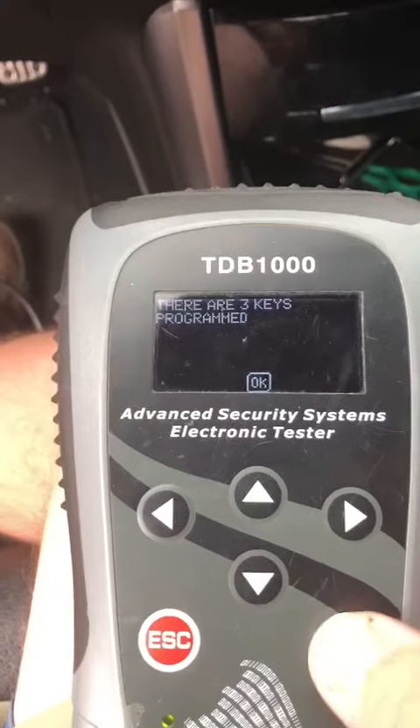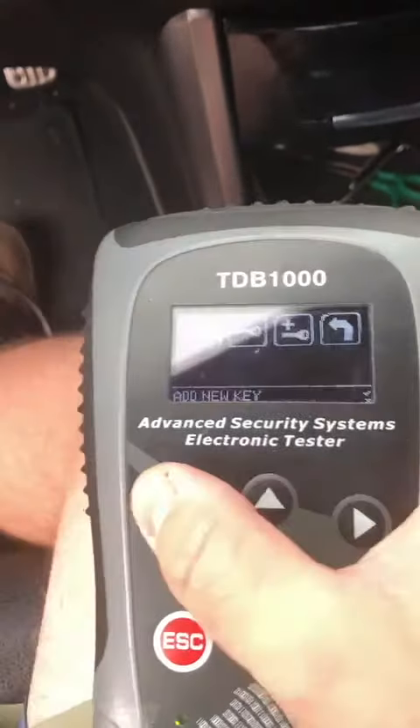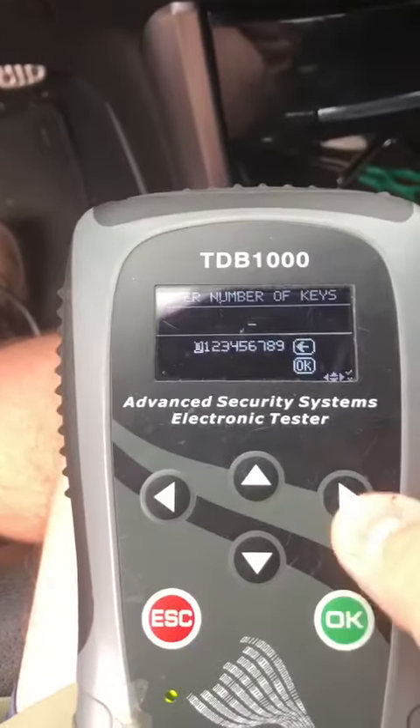All right, there's three. When we're done, there's gonna be one. We're gonna do program key — one.